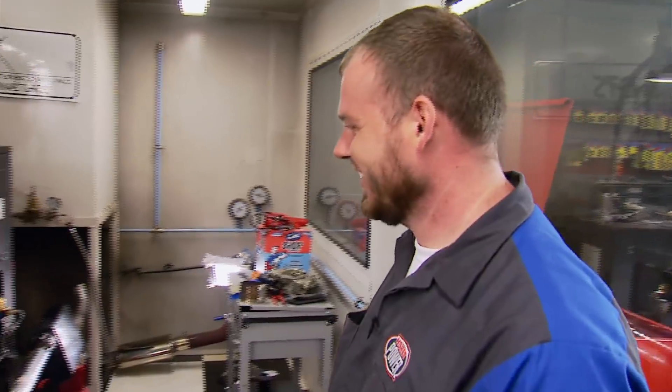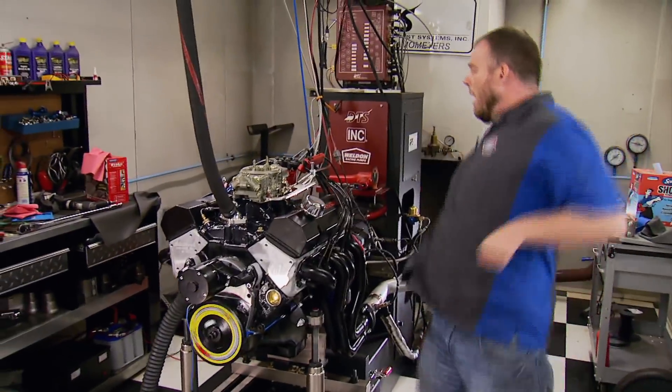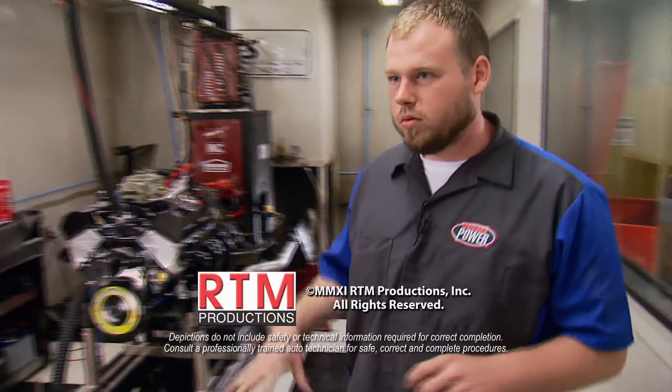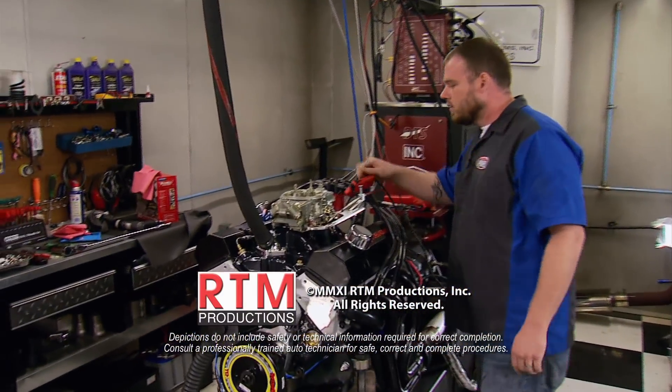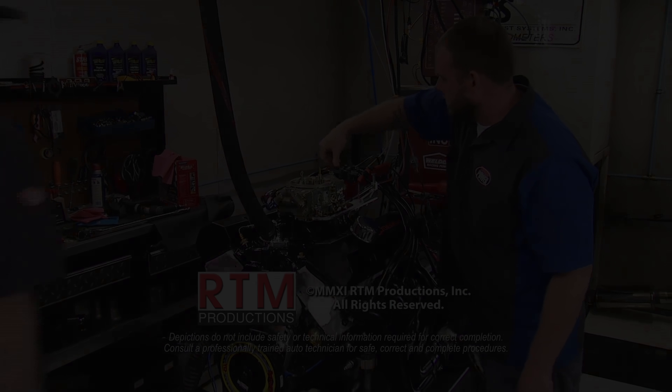Can't do anything different there — good job. John's happy, we all got entertained, and now we have an excuse to build a bracket car.